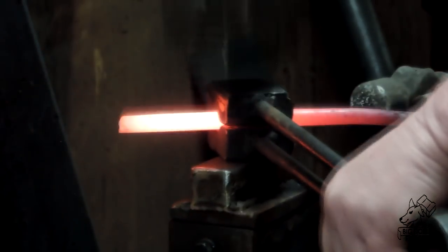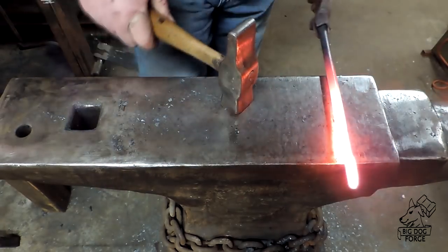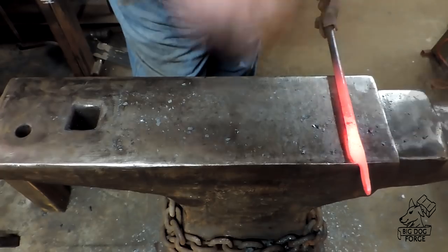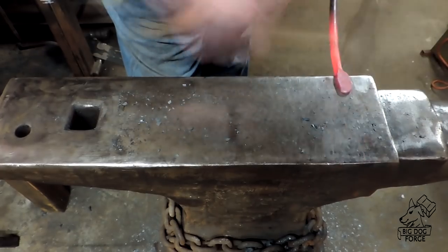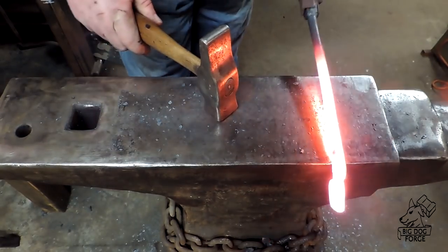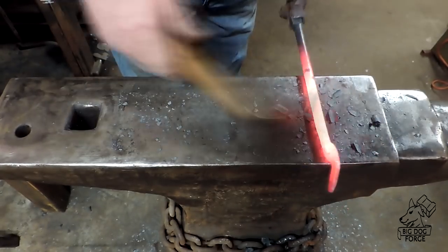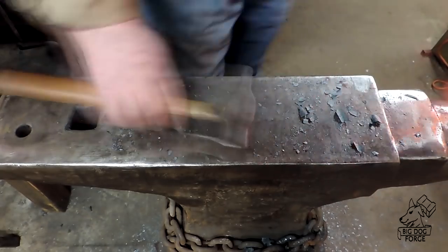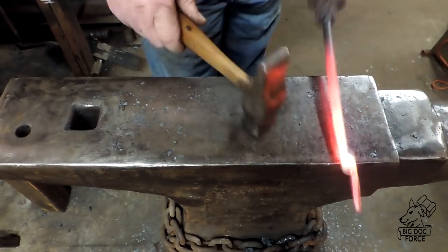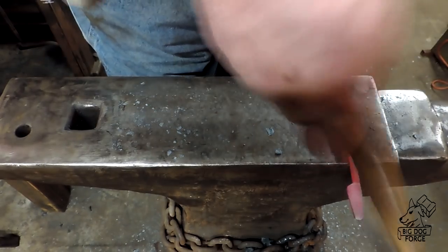I've got both of these in the forge at the same time and I'm going back and forth between the two. I'm going to form my little tongs and make them a little stylized — between the jaw and the boss we're going to leave a little bit of a stem to get those jaws up in the air and give it a more stretched-out look. We'll narrow those jaws down into a sort of blunt point to give them a better look.